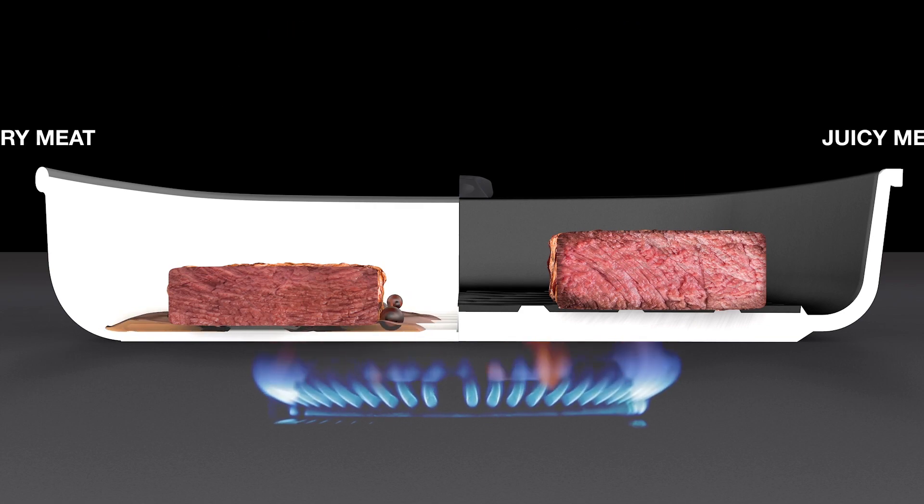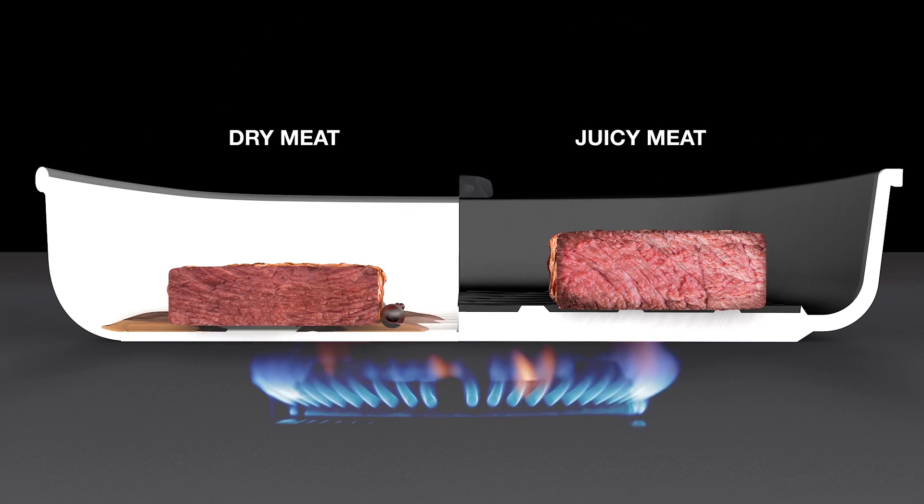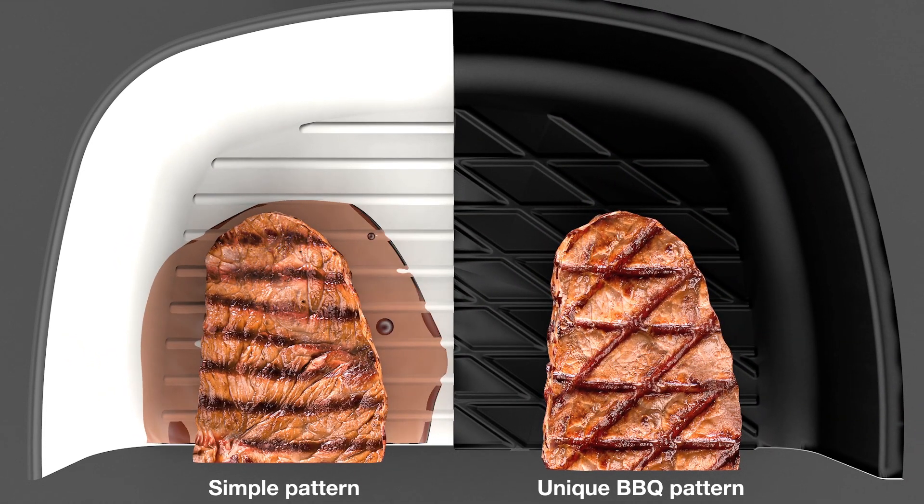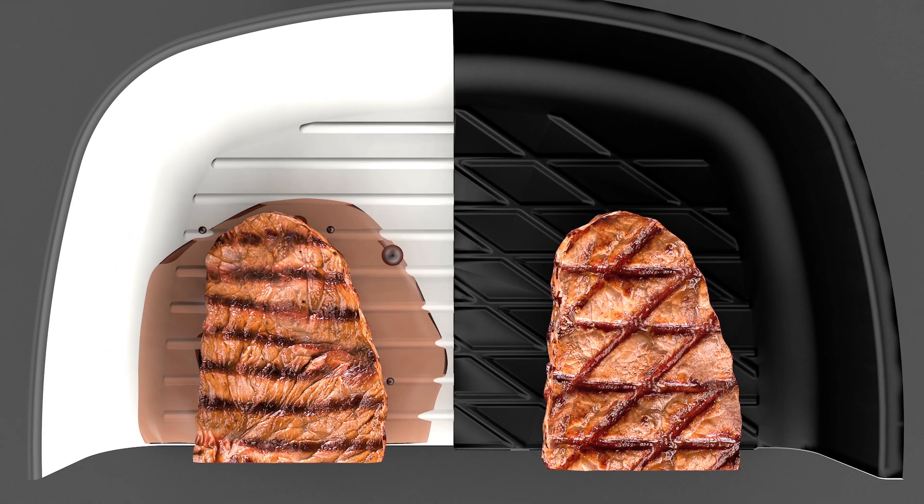With AMT, your meat is fried, not boiled. Thanks to AMT's unique barbecue pattern, you have an optical highlight. Juicy, tender and tasty.